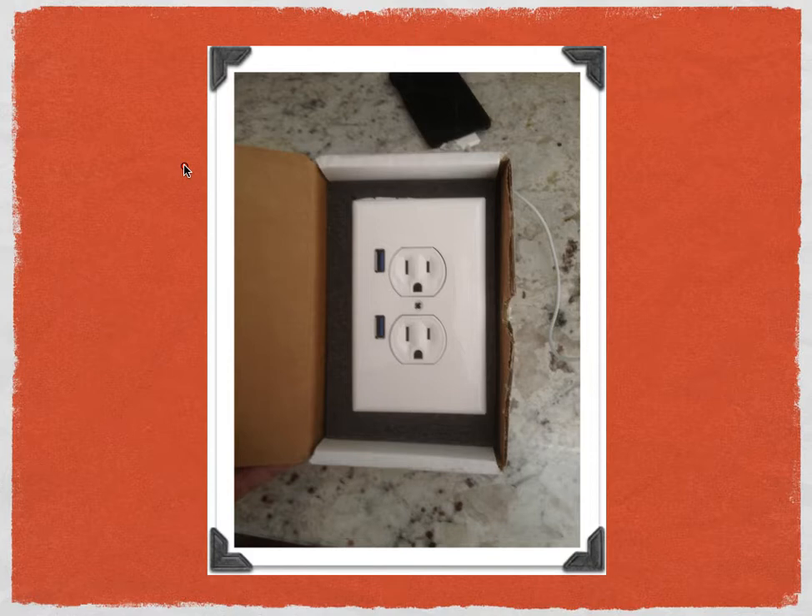Why would you want to install a U-Socket? This receptacle is different than a standard receptacle in that it has two USB ports and two standard places where you can plug in devices. Here are the two USB ports — there's one, and here's two. You can plug something in here and something in here, which is pretty cool. So you can plug in four different devices into one outlet.